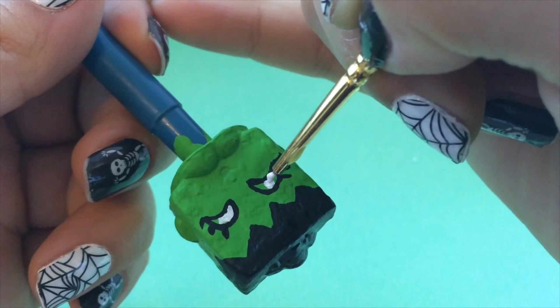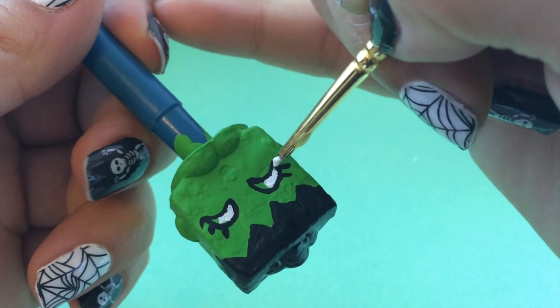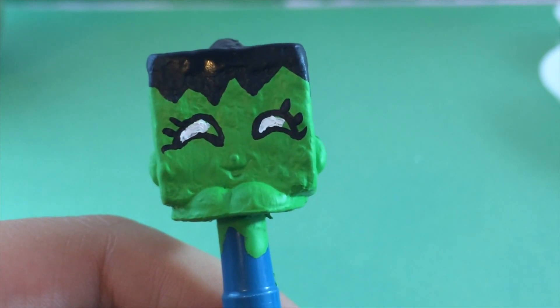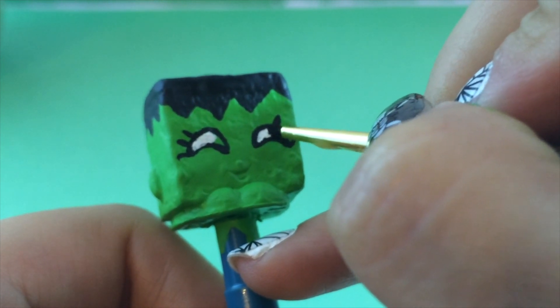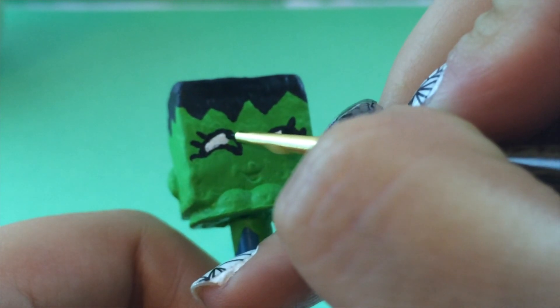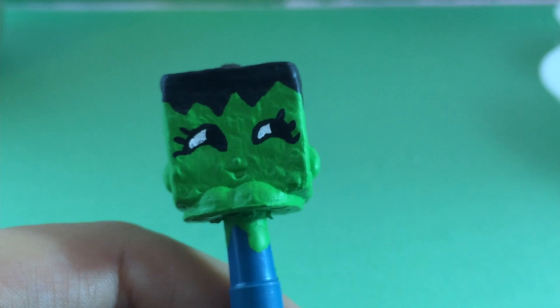I'm turning it upside down and getting the second eye, filling it in with white. I have my Shopkins hot-glued onto a pen or pencil because it makes it a lot easier to customize them when you can move them freely without actually touching them. Now I've switched back to black paint and I'm filling in the second half of her eye, trying to get a rounded edge so it looks like the actual eyeball itself.